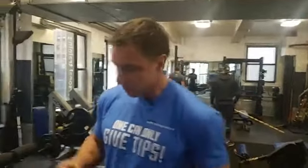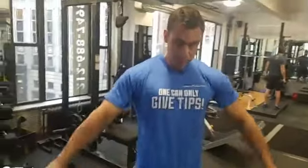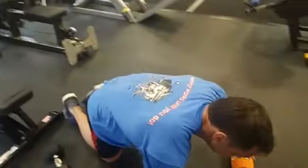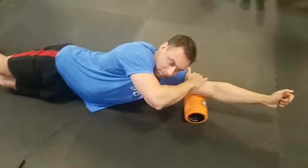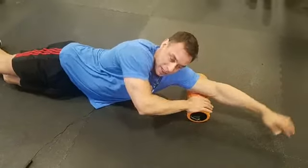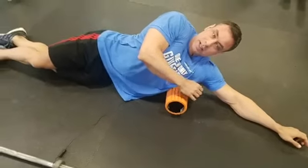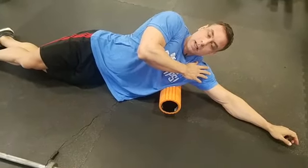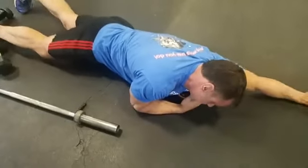So Monday is chest day. The first thing I do is create length by rolling out my axillaries, the triceps, and the lats, so I have length in there. Then I get a little bit into the actual target muscle.